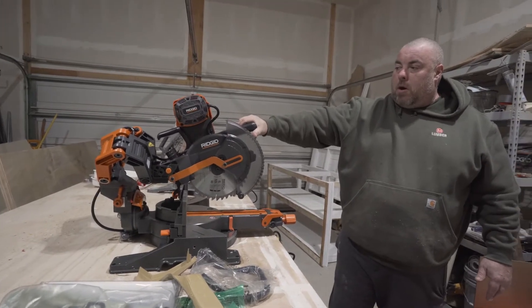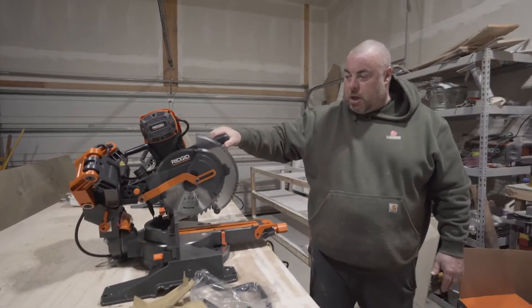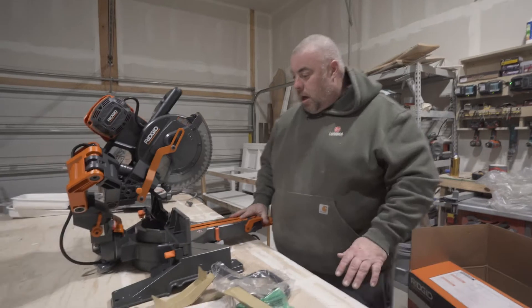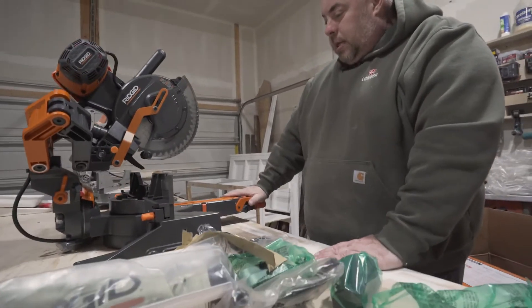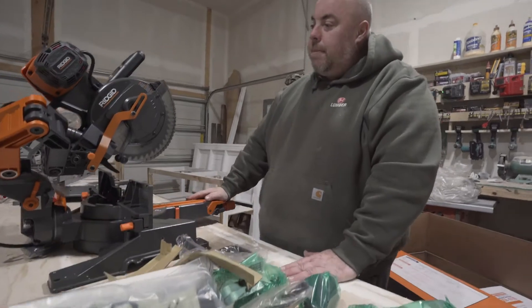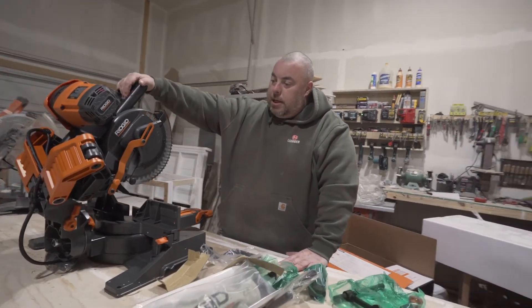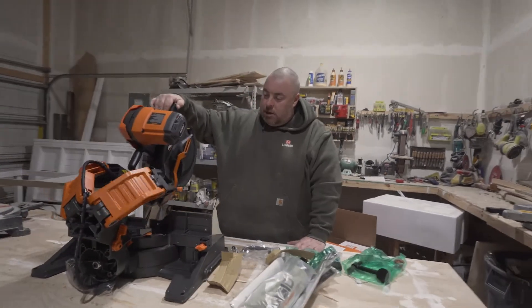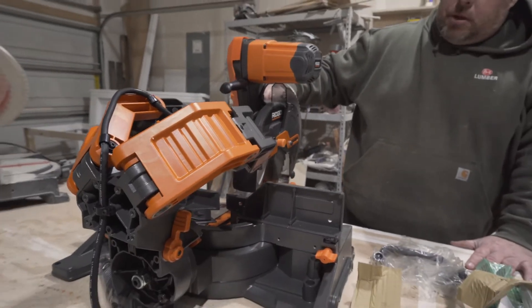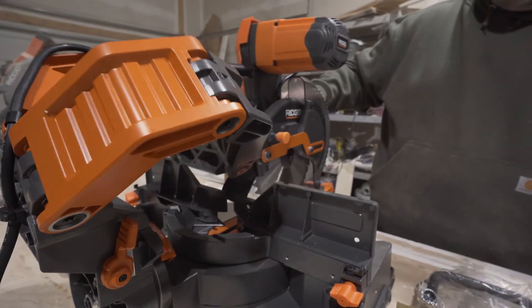It became available at Home Depot, but then Home Depot also had this one, which has the exact same mechanism. It's a 10 inch compound miter saw — 60 degrees right, 50 degrees left. The main reason I bought it is because it has the industry's leading slide, so this saw will cut up to 16 inches straight out.